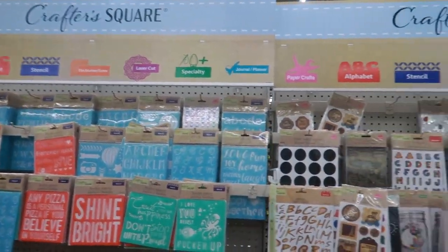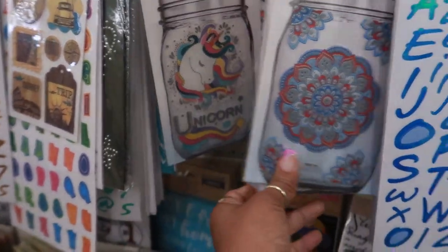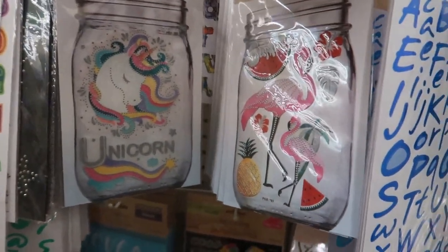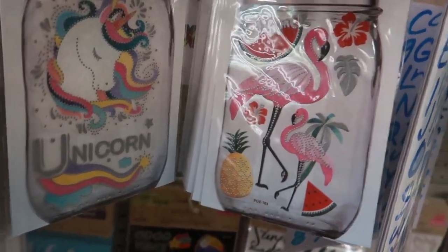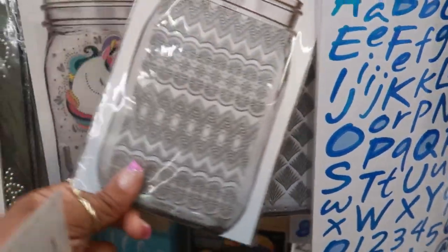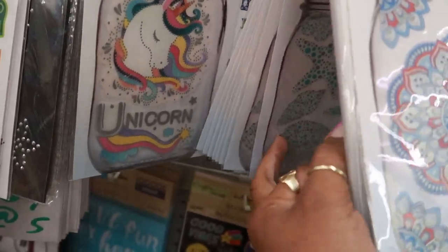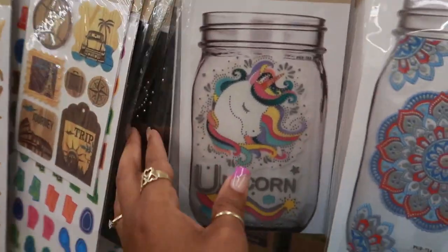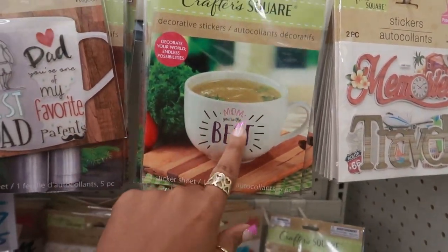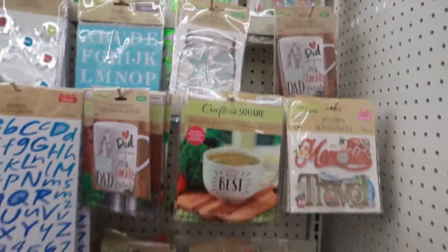Their sticker section is pretty stocked. Lots of stencils up there. Oh, look at these cute glass jar stickers — the unicorn, the flamingo pineapple, oh tropical. I like this one too, oh my goodness, there's a lot. Decorate your little jar. There's even some seashells. Decorative stickers for showing on a cup too. The dad ones. So lots of stickers.